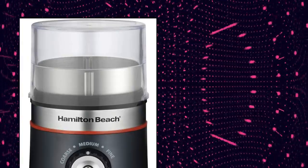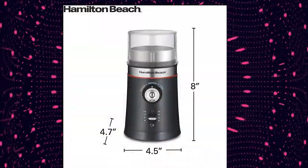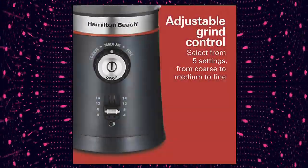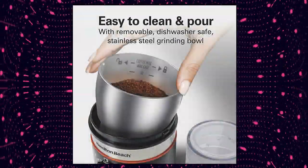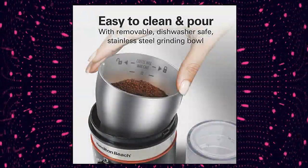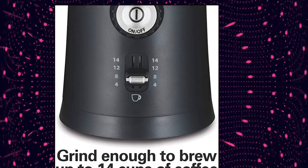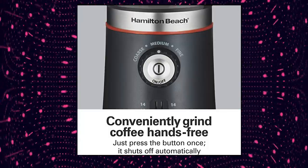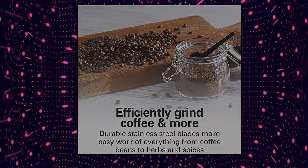Hamilton Beach 10 ounce Electric Coffee Grinder. Multiple grind settings let you customize your coffee precisely. Just press the button once; when grinding is complete, the grinder shuts off automatically. The stainless steel grinding chamber removes for easy filling of whole beans or spices. Remove the chamber for mess-free pouring and easy cleaning. You can grind up to 10 tablespoons of beans, enough for 14 cups of coffee. Before first use, wash all removable parts in hot soapy water, rinse and dry.